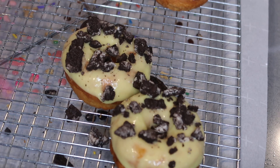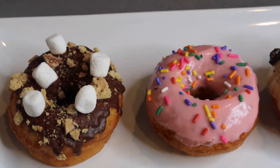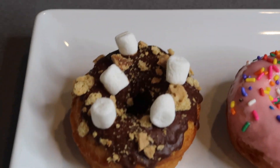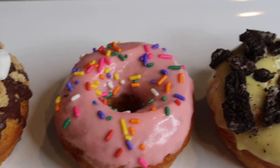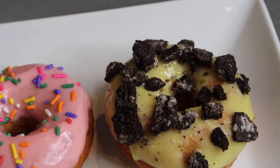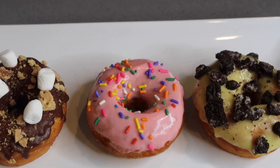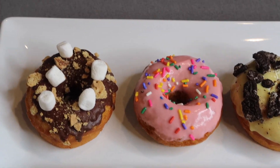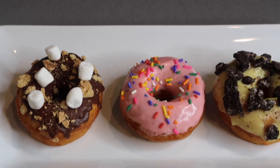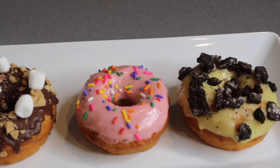And there we have it! We're going to plate these donuts up. We have our s'mores donut, our strawberry glaze, and of course our Oreo cake batter donut. These are so yummy — I think your kids will love it, or if you just want to do something special, go ahead and try this recipe. Super easy, takes about 10 minutes and you are done. Don't forget to like, comment, and subscribe. Bon appétit!